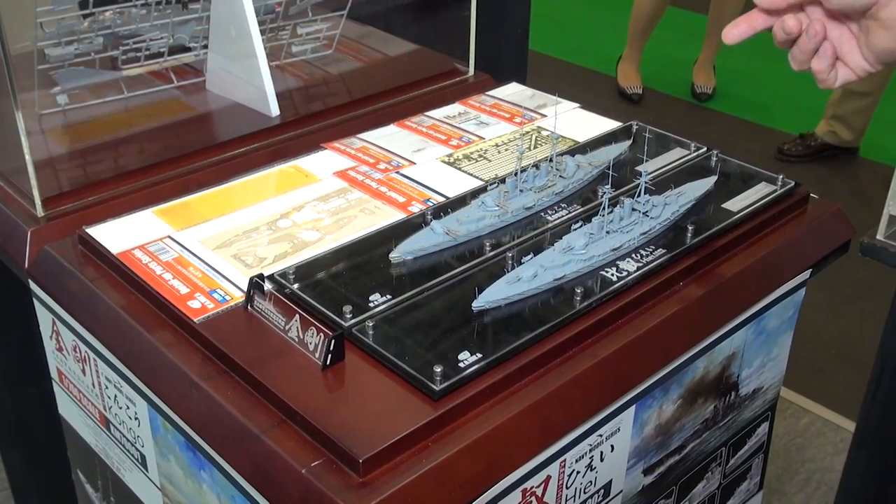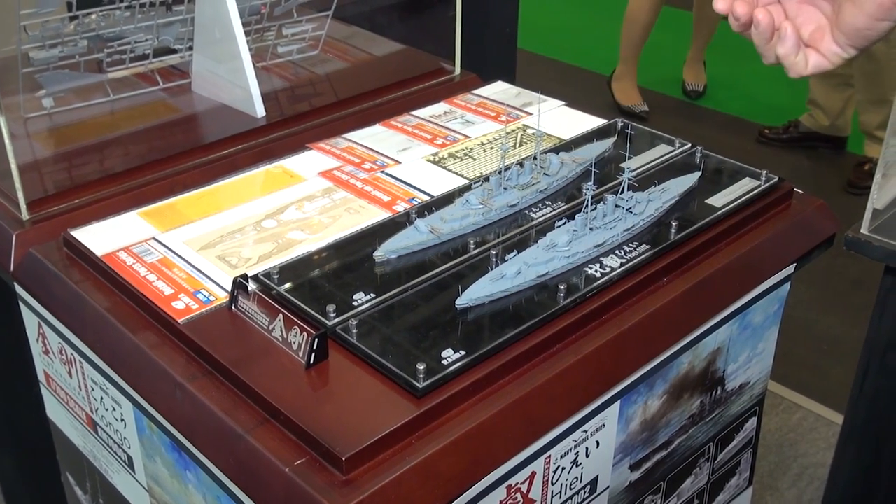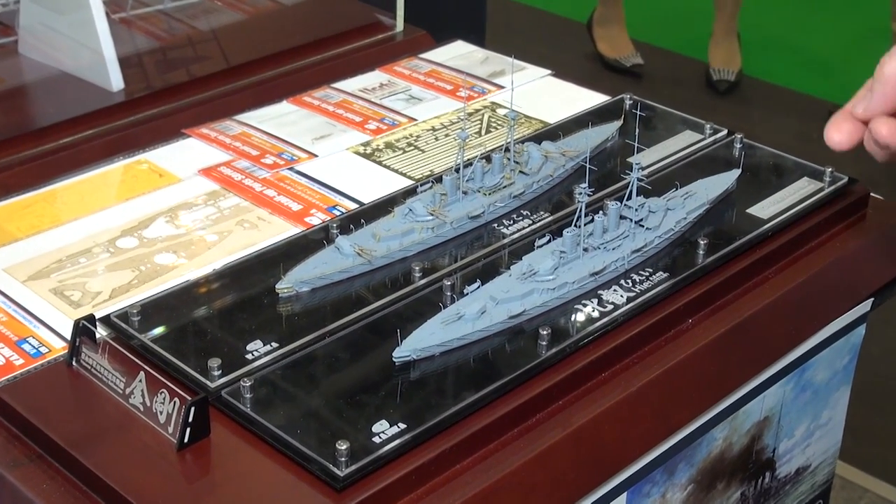Here's a great brand that also does 1/700 scale ships called Kajika. Kajika is interesting — Kajika is a type of fish in Japan. I don't know the English name for it, but it's Kajika.